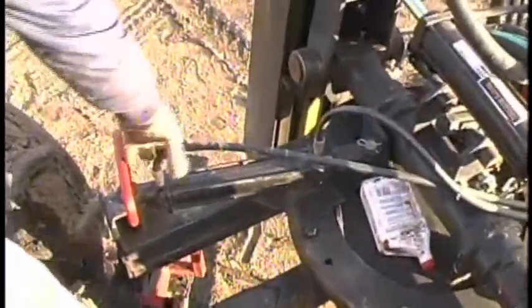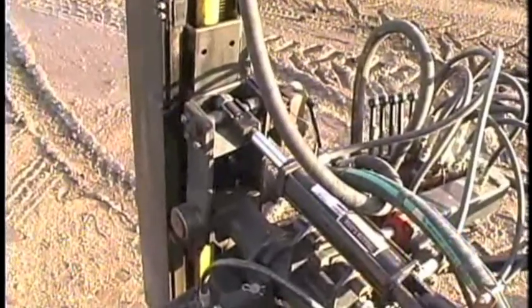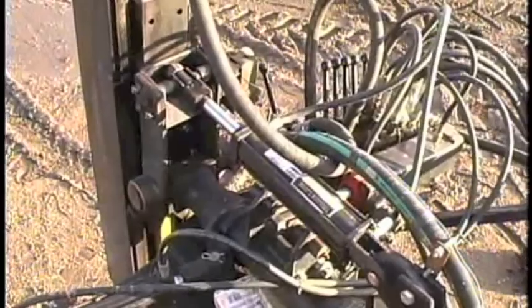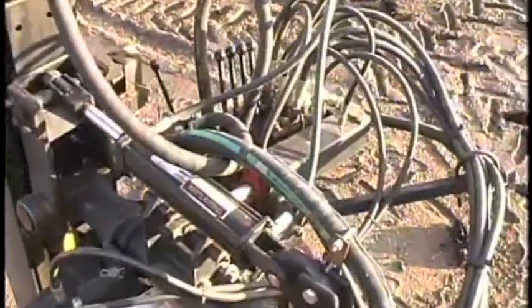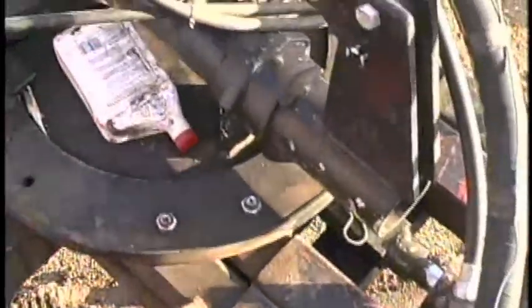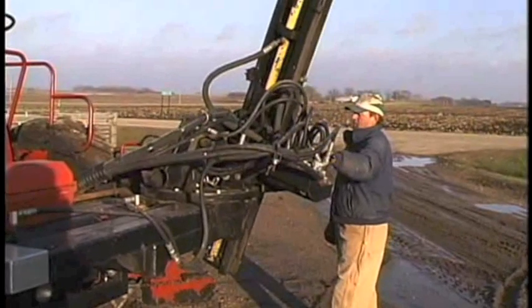This hydraulic cylinder here pivots the machine to the front in case you get up in a corner where you can't get in there unless you pivot it forward. This one tilts the machine out. The cylinder in the box tilts it back, and then the cylinder out here slides it out — it'll go out like 28 inches.